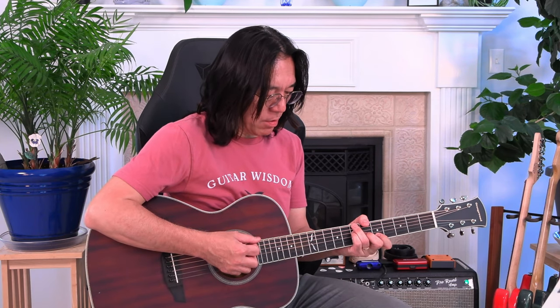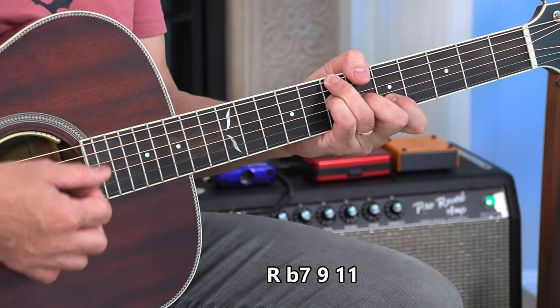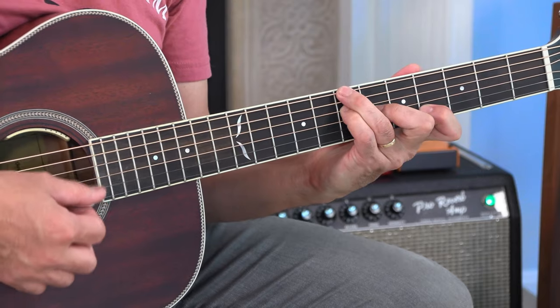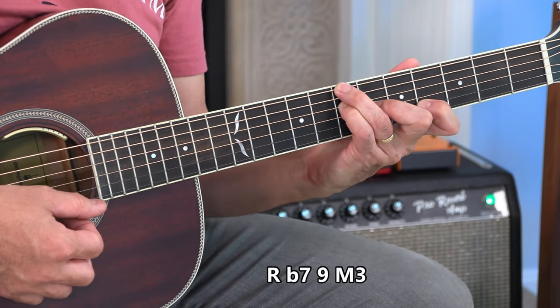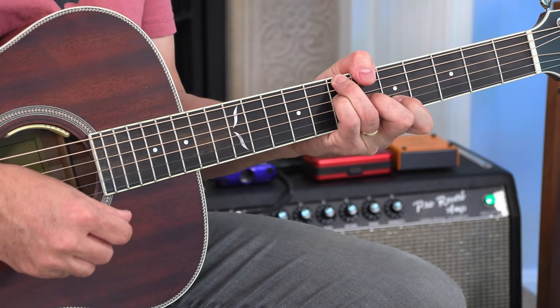This is a little difficult. A over B: frets 7, 7, 6, 5. That gives you root, 7, 9, 11. And if you lower the top note, that's a major third — so basically B7, 9. Play it slowly.